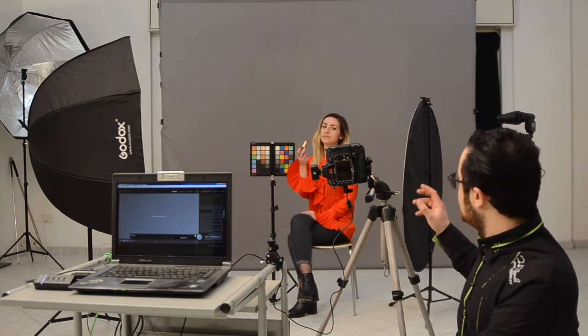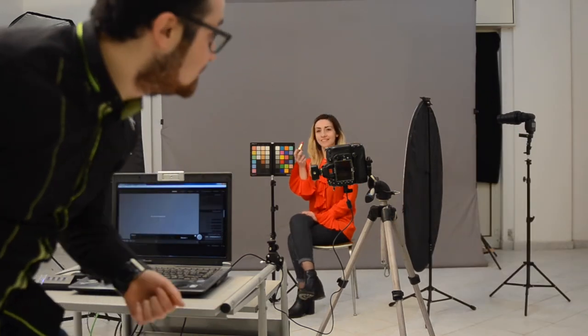The photo shoot itself is my model handling a lipstick. I'm going to turn off the lights and just use my speed light. I'm using the color chart as a reference for post production.